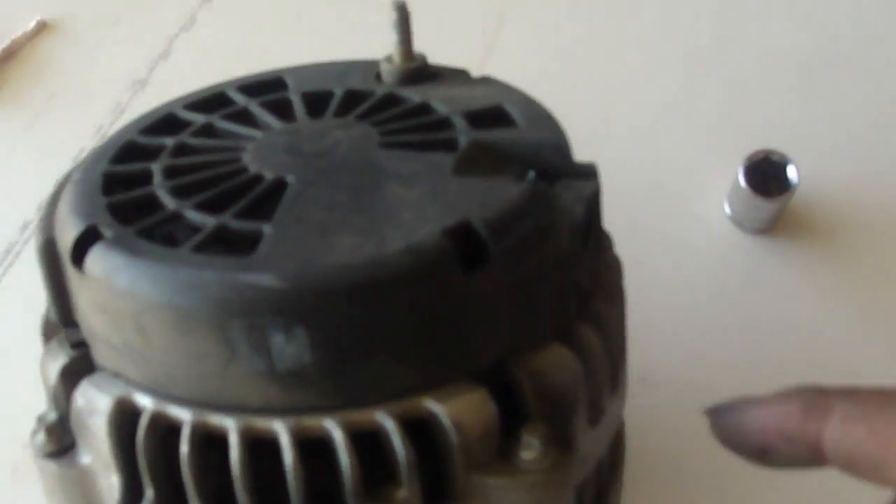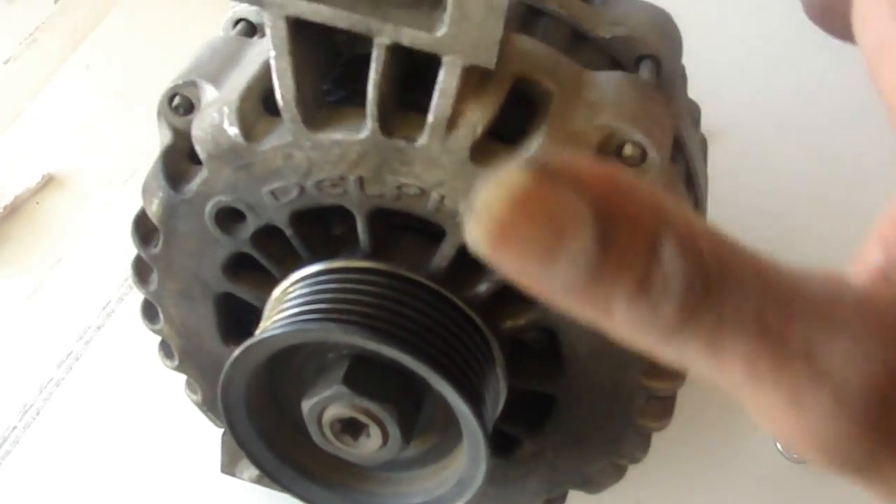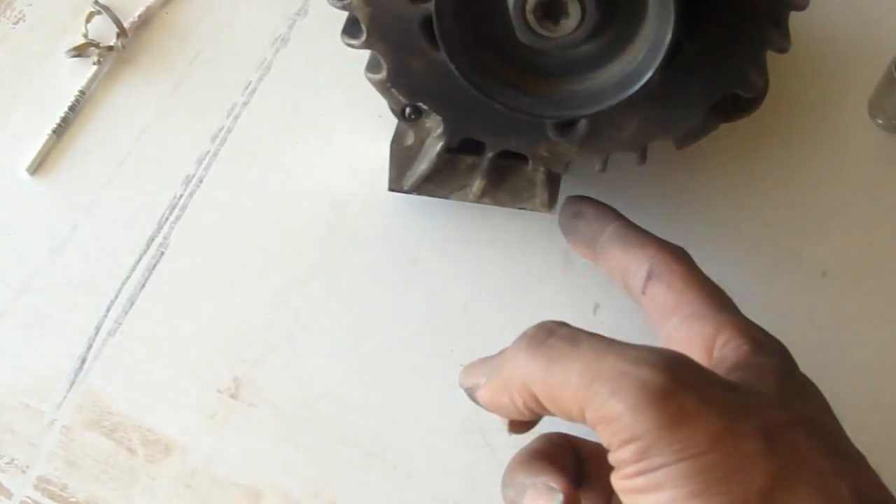Rotate the alternator down. Took the clamp out, took this out — this is a 10 millimeter. These are 15s. Bottom is a 15.